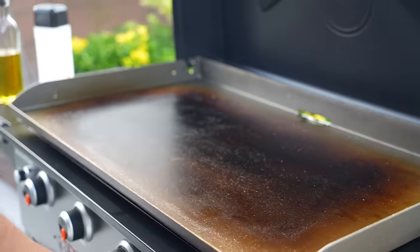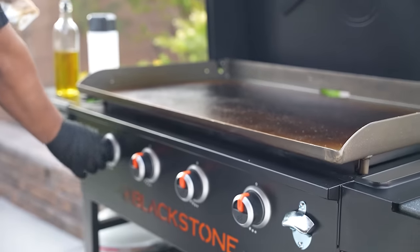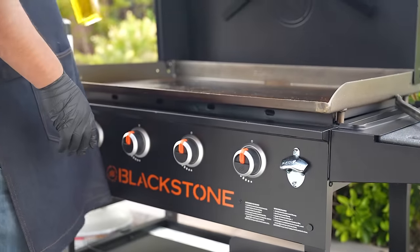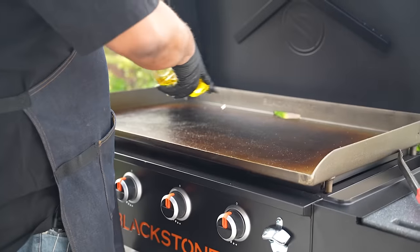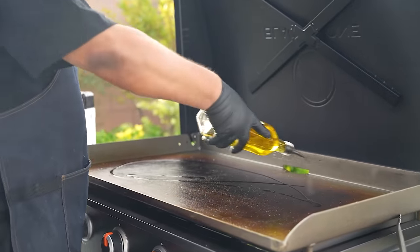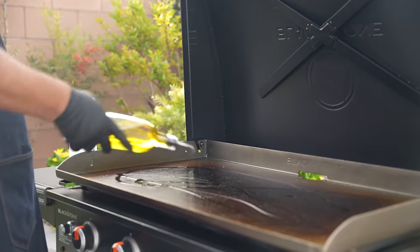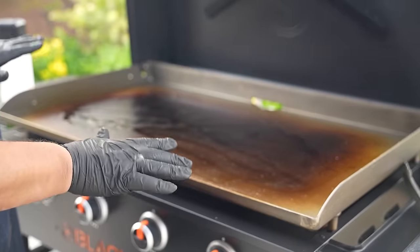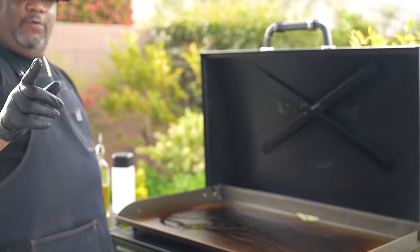Now I'm going to go ahead and turn off my burners. I'm going to take a little oil and a fresh napkin, and leave a light coating on this. Then we'll let it settle down and cool, and then we'll be done.